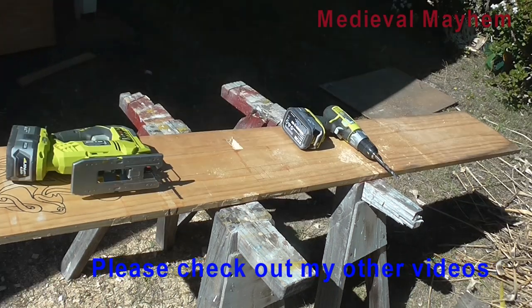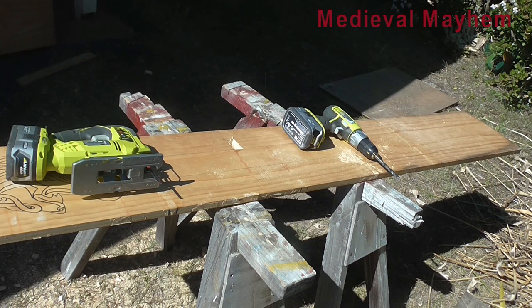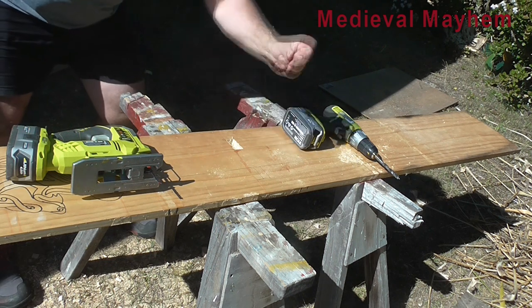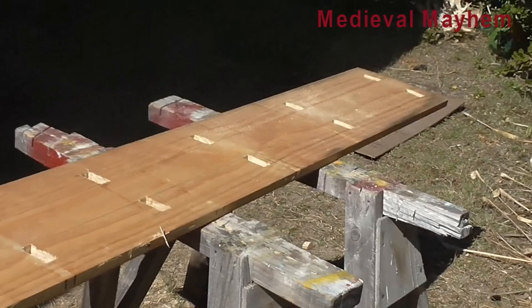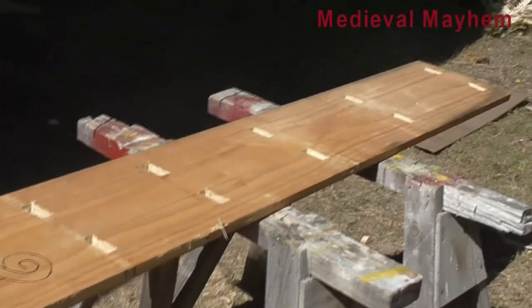I've just learned this new trick — all you need to do to make nine more identical holes is click your fingers twice. As if by the magic of YouTube, we now have all our sets of holes done.